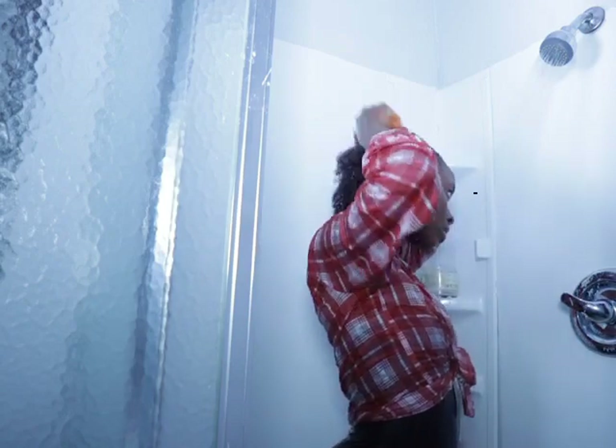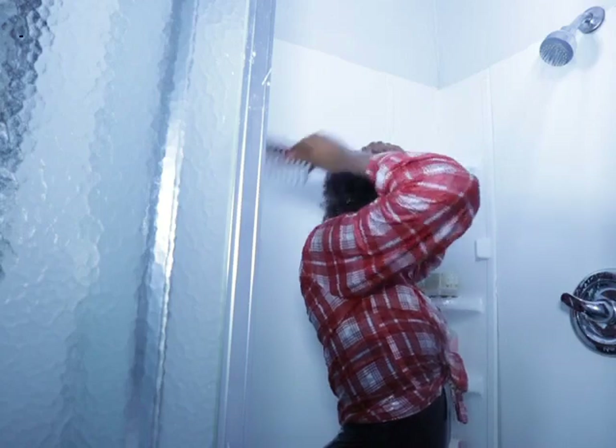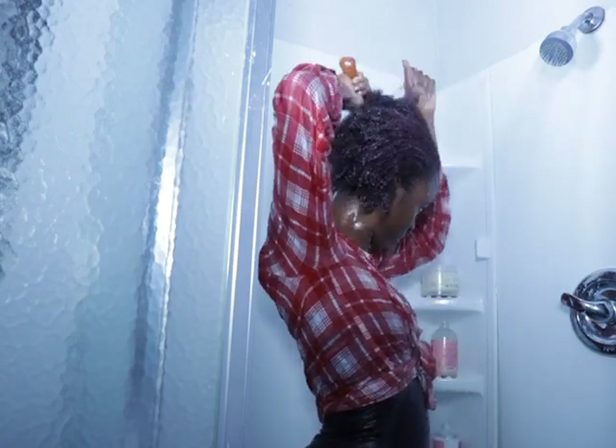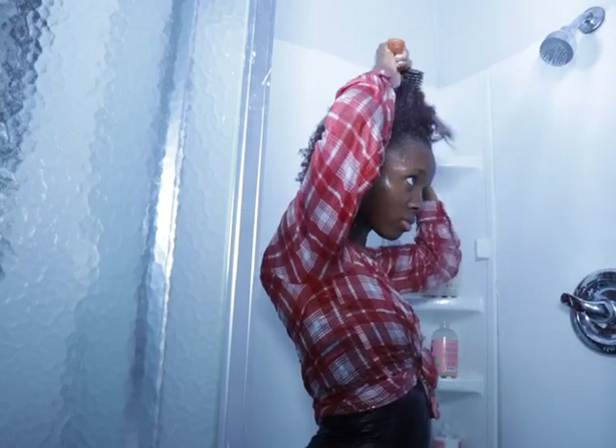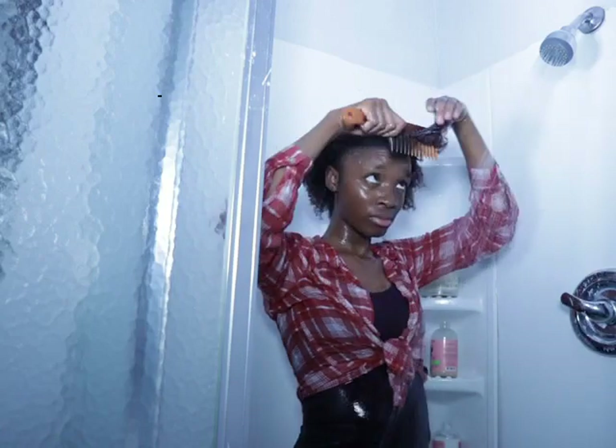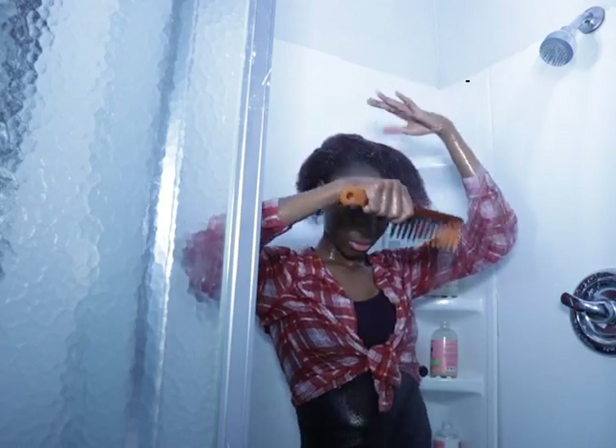I'm combing my hair really good to detangle it, because sometimes I forget to detangle my hair before I get into the shower. Normally I detangle with a detangling product I also bought from Camille Rose, but because of this video I forgot to apply that product before.